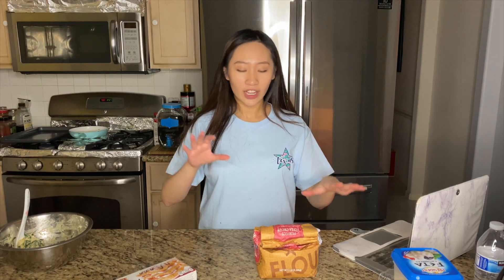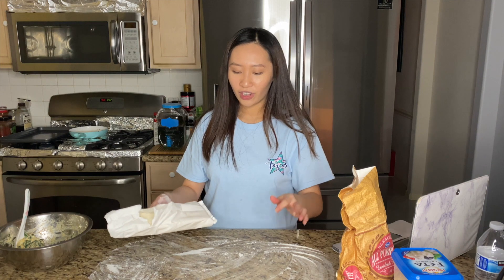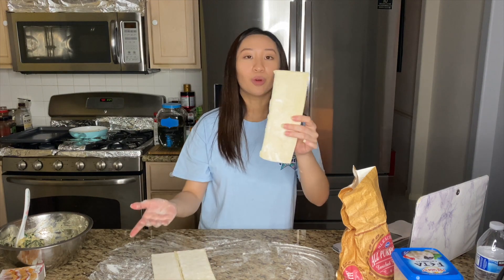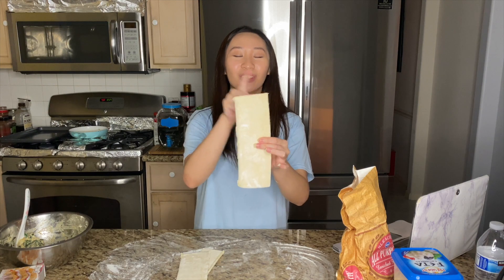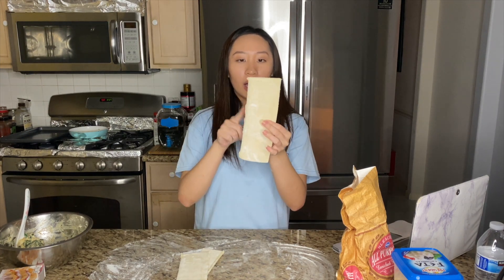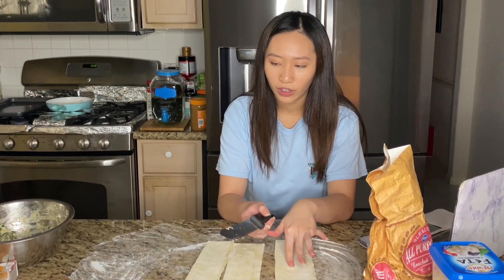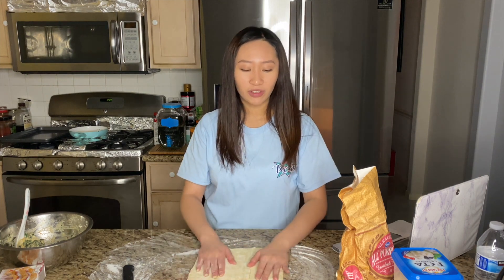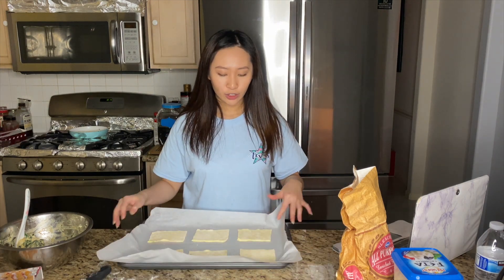I cleaned up the area and now I have flour and a puff pastry sheet. I read to lightly flour it — not exactly light, but fine. The width of each one of these rectangles is already three inches, so I'm just going to measure down about four inches. I lined a baking tray with parchment paper.